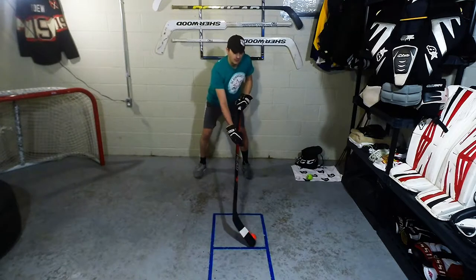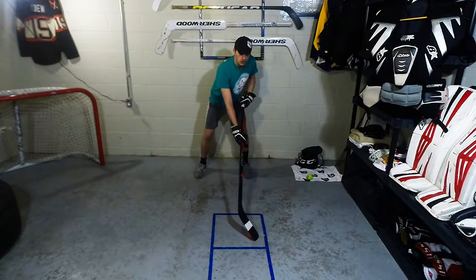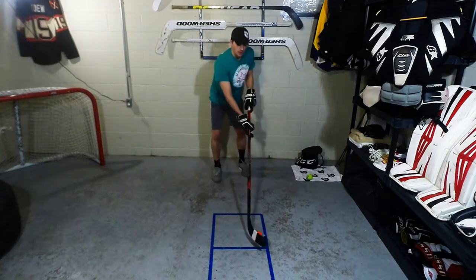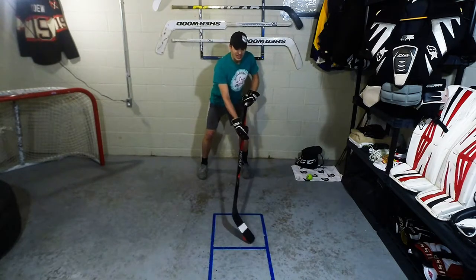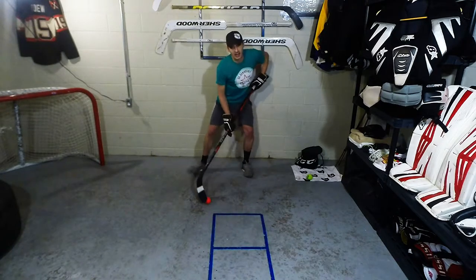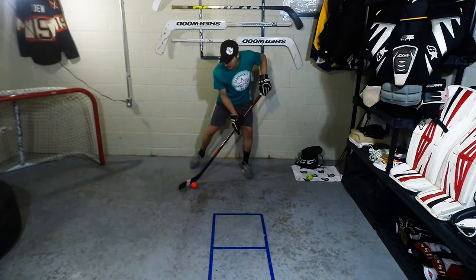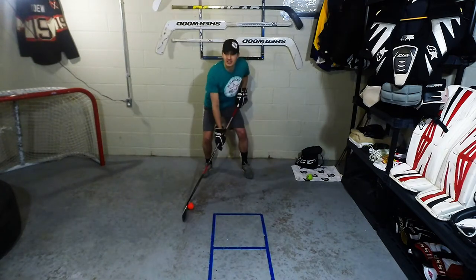A toe drag — a lot of people want that cool looking toe drag. Just like everything, start slow and realize what it feels like on your stick, then bring it back, and eventually you'll be able to snap it back. What I've seen a few people do when practicing the toe drag is they're more so hitting it backwards and catching it, which is not what you want. You want it on your stick the entire time. So you're starting it on the toe, bringing it back, and catching it back here. Practice it forward, practice it backwards, practice it side to side.